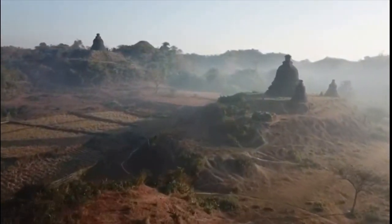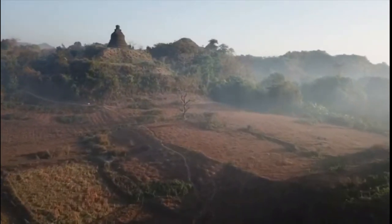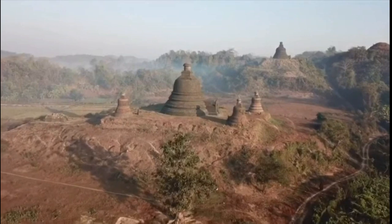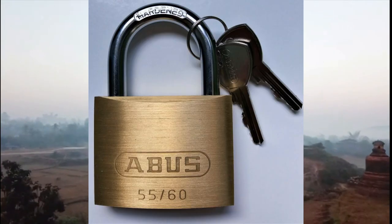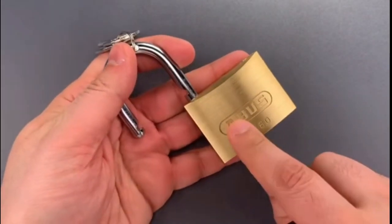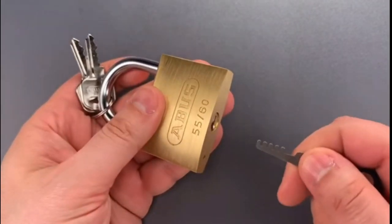You might have seen a video from the Lockpicking Lawyer that starts like this: 'This is the Lockpicking Lawyer and what I have for you today is an ABUS padlock with a terrible design flaw — it's the model 5560.' He then goes on to pick it with very little difficulty, and shows how his cone picks open it almost quicker than using the actual key.